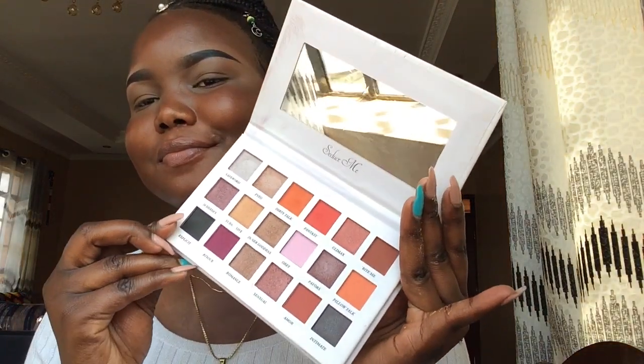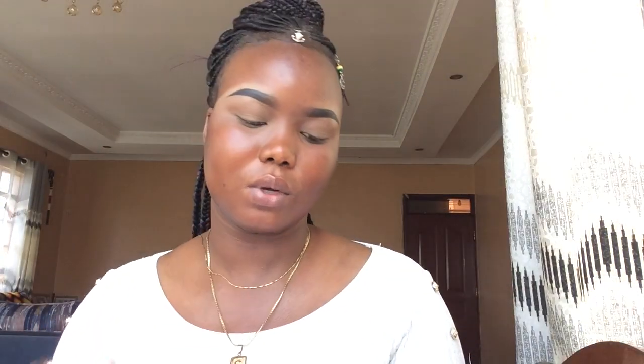I'm so excited to be trying out this palette. I bought it and I've never used it before. It has amazing, amazing shades — they are to die for. It's called the Seduce Me palette.